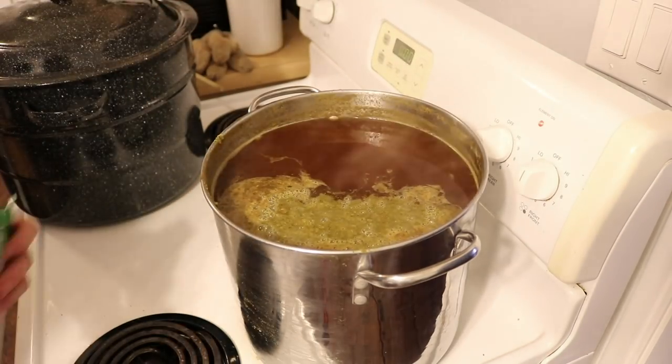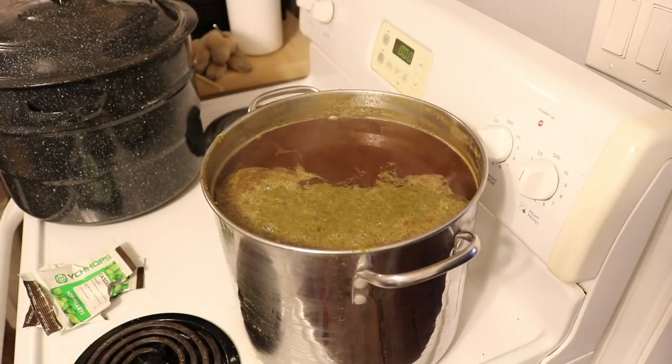So this is a blackberry braggot. I have about three pounds of blackberries — I'll need more than that for a five-gallon batch. I took them, put them in a bag, frozen them, and thawed them. After everything cools down to about 70 degrees and I add all my water, I'll put the blackberries in. I'll wait a little bit before pitching the yeast — with beer yeast like this you don't necessarily need to acclimate it the way I do with wine yeast.